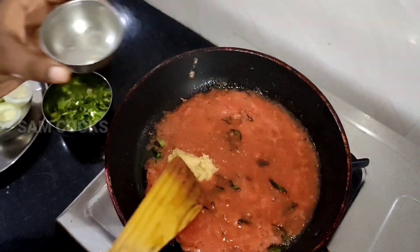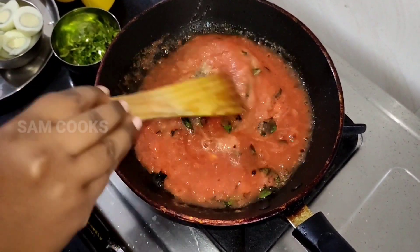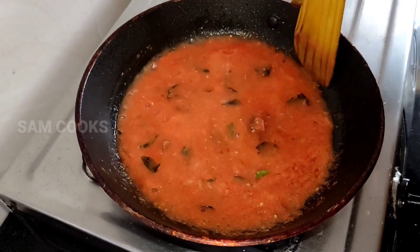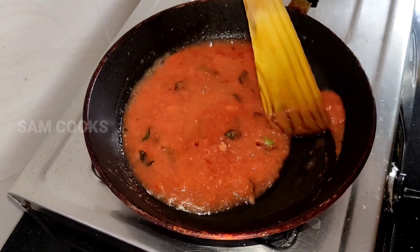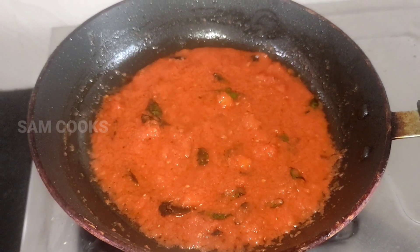Now add in the ginger garlic paste and mix well. Once the raw smell of the ginger garlic paste is gone, let the tomato puree cook well.